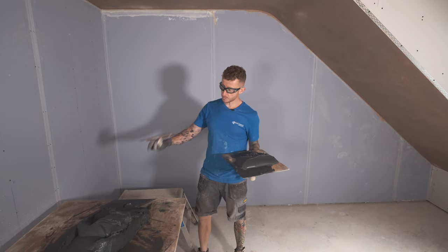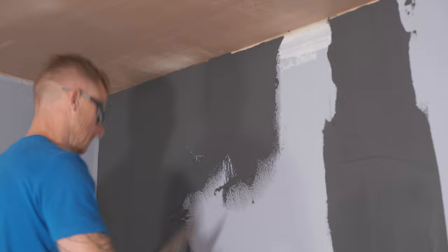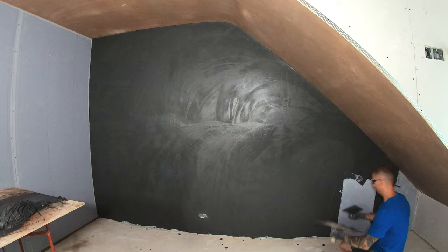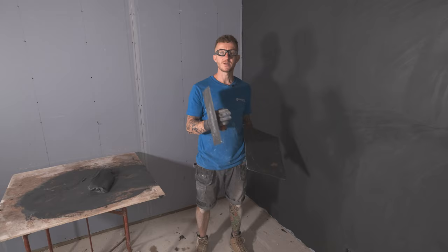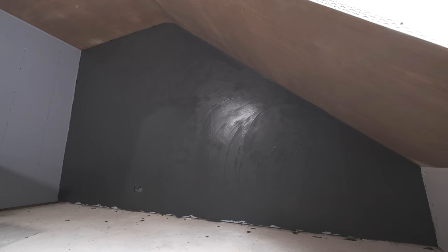My plaster's all mixed up, it's on my spot board, ready to go. Time to get it on the wall. So that's it, the first coat is on to the required thickness. Now comes the tricky part and the important part — you need to leave this for approximately 40 minutes before you flatten and apply your second coat. I'm going to get all my tools nicely cleaned up and have a cup of tea.